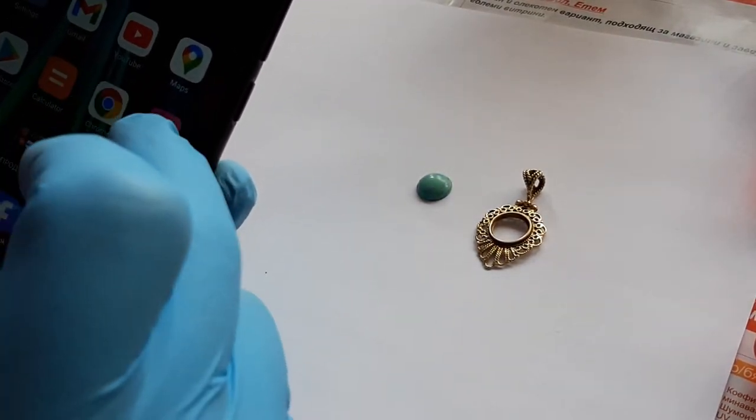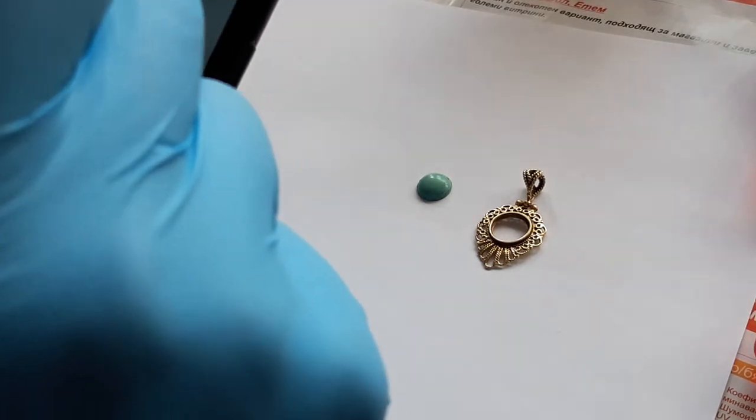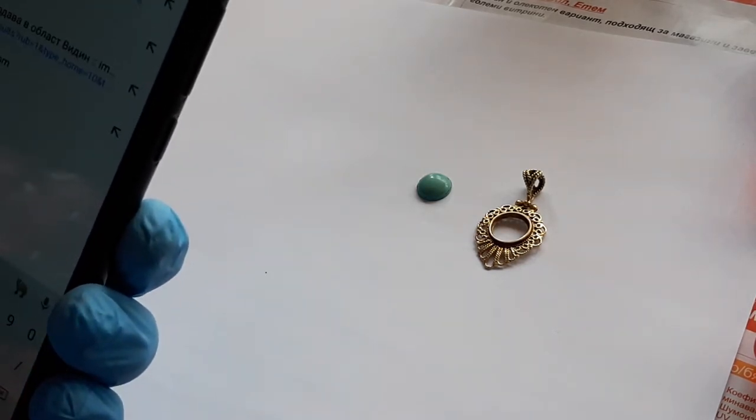I glued it the first time and it held up for around five months. I used B6000 glue back then. Let's have a look. I'll show you what glue I use because I'm not really happy with that result — I wanted it to last a long time.